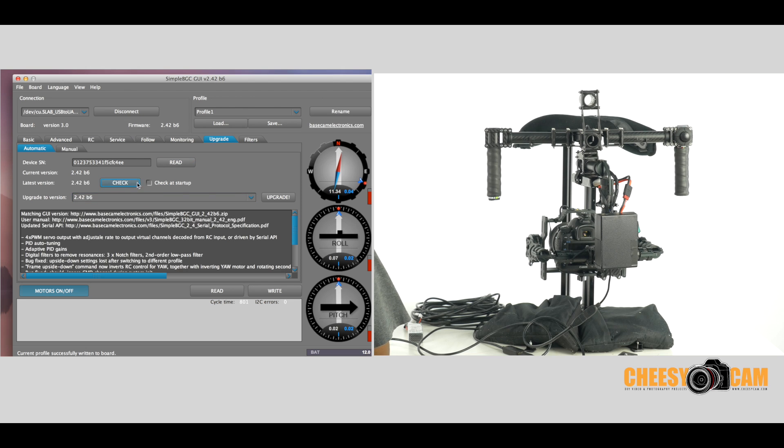We should be connected. The check button will show you what the latest firmware is and you can choose upgrade. The cool thing about having the latest software is that when you upgrade your system — I did the 2.42B6, which is the latest — I could still downgrade back to 2.40B8 if I wanted to. The new software can both upgrade and downgrade your firmware, but if you downgrade, you still want to use the right GUI to connect and tune it.